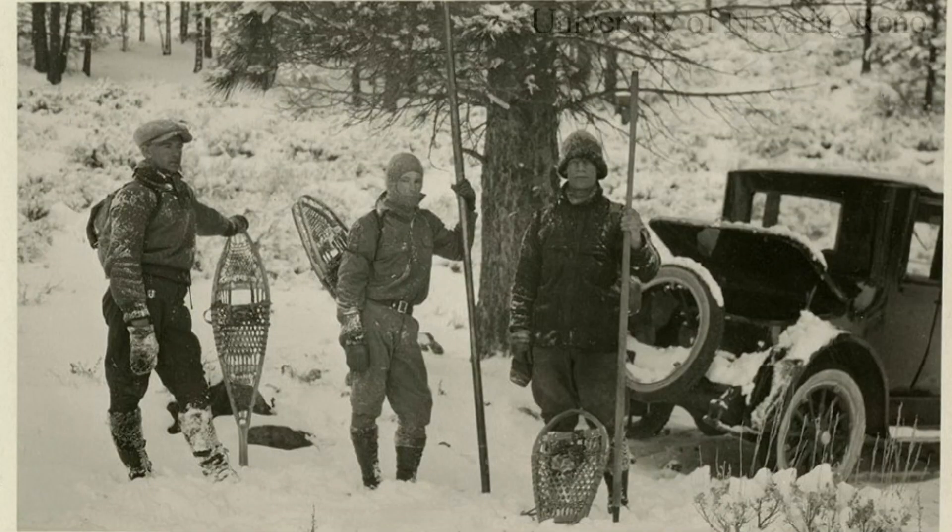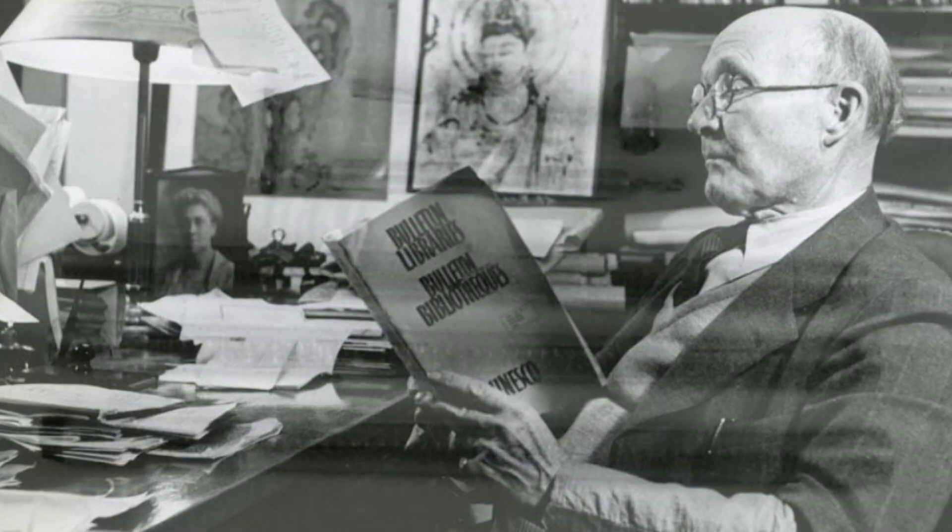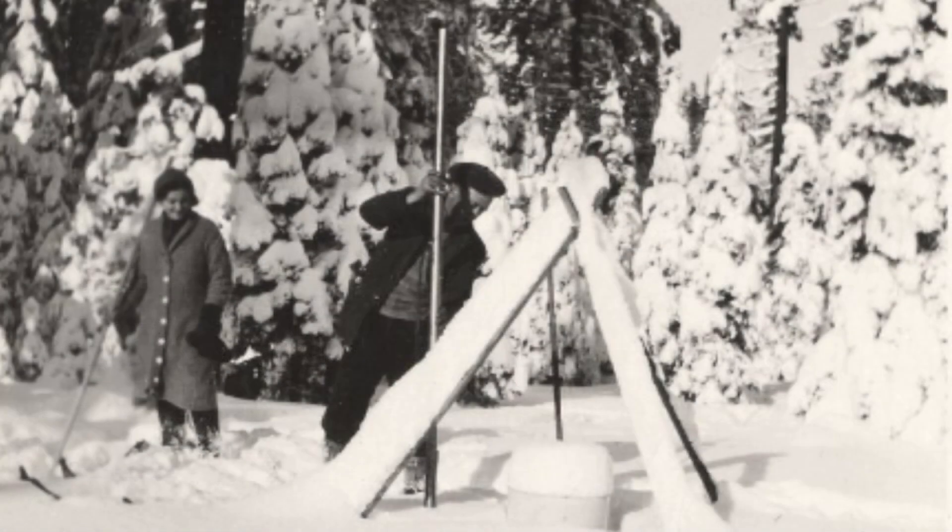Snow survey routes run deep in Nevada. In 1908, Dr. James Church, a professor at the University of Nevada, Reno, developed the snow tubes to measure water content of the snowpack.